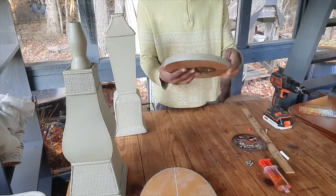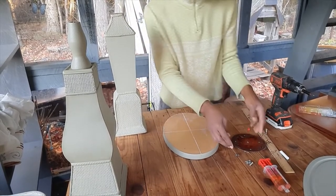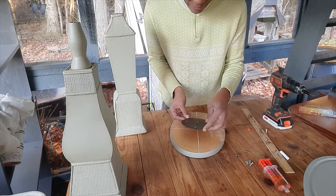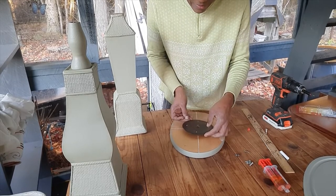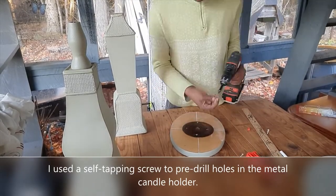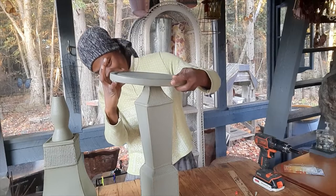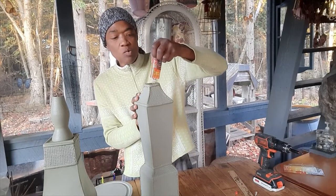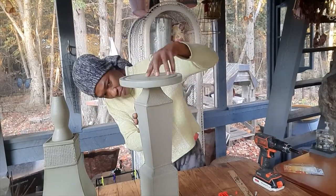Now I have my candle holder on the back of the wood. Let's go ahead and put the other one on — just line it up with the center. Actually, I have a hole here so I can see the center. Then we basically take our disc with the candle holder and screw it back onto the candle stand. Before we do that, I'm going to put some glue on here just to make sure it bonds properly.